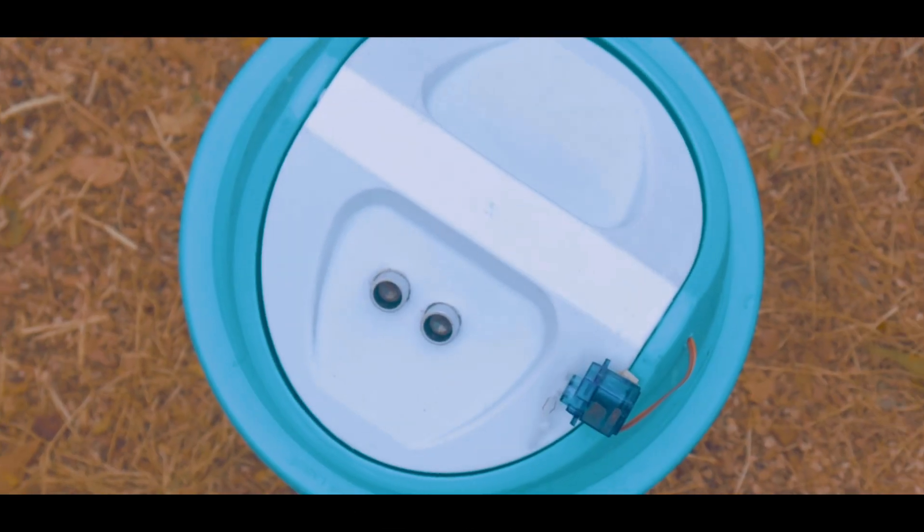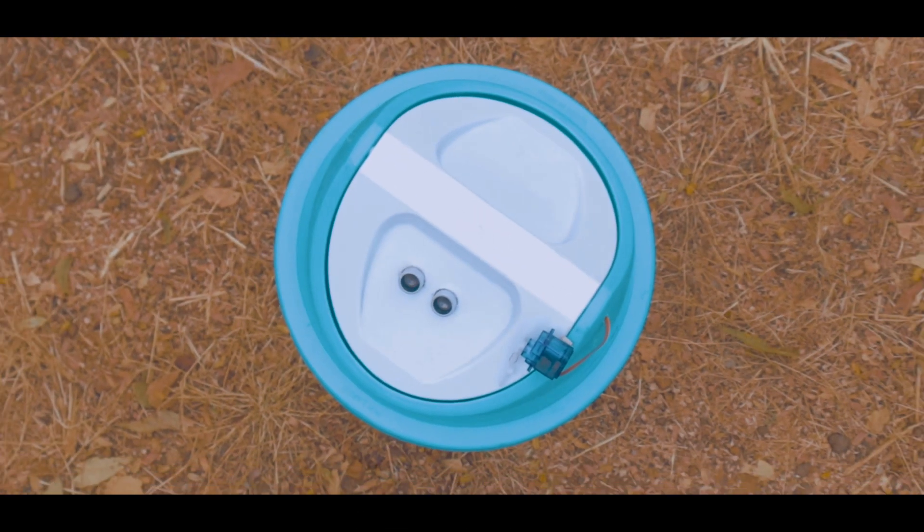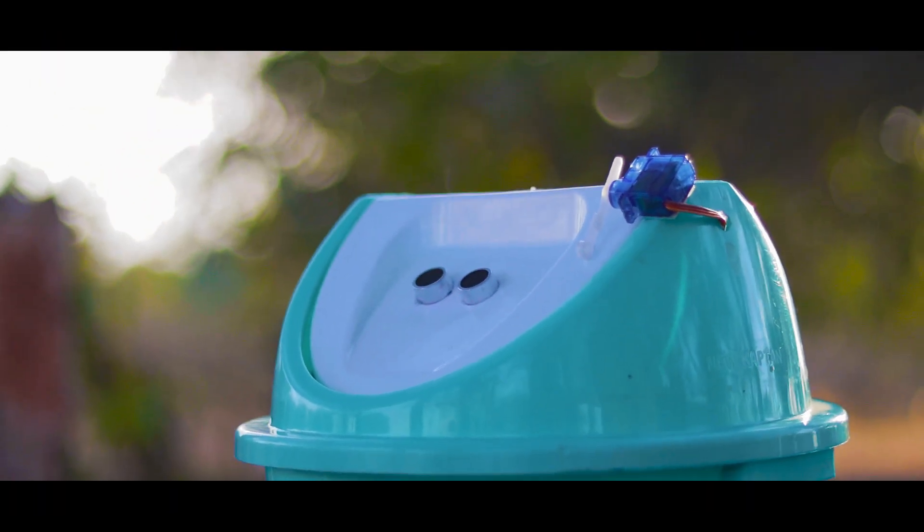Hello friends, I am back with another video. Today we are going to make a smart dustbin, so without wasting any time, let's do this.